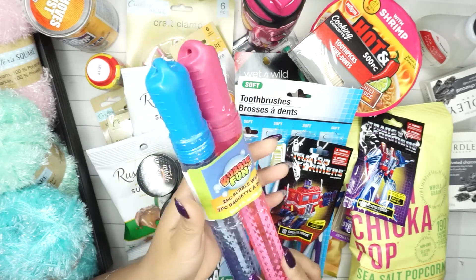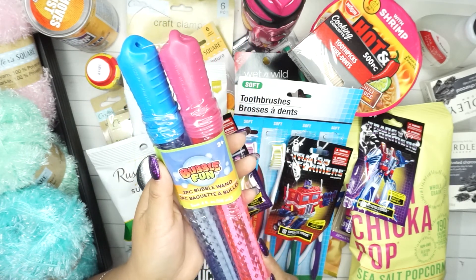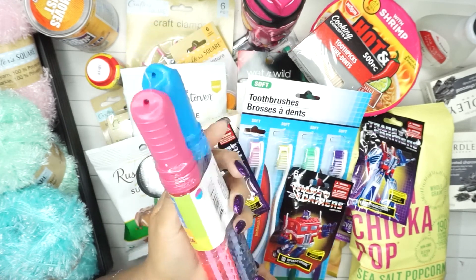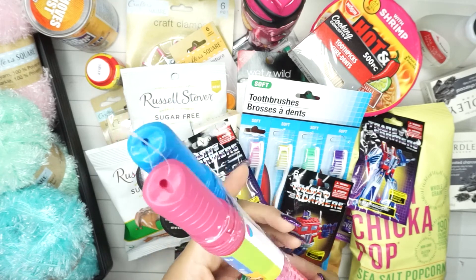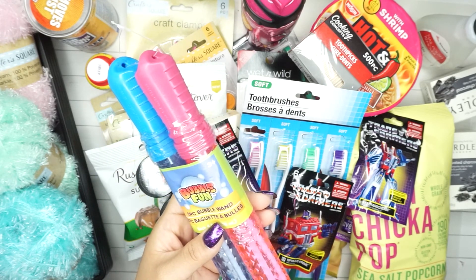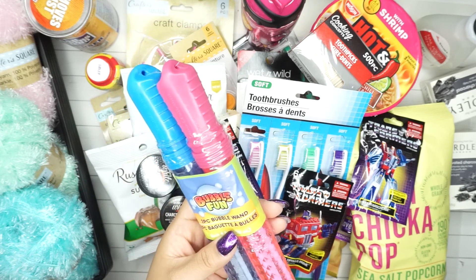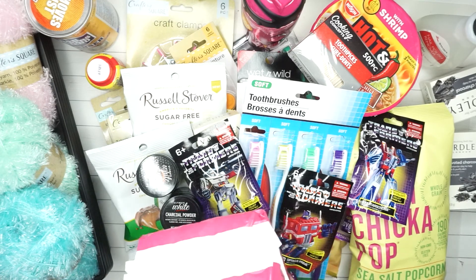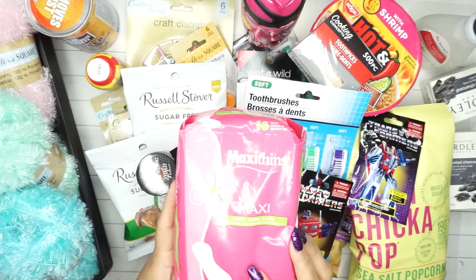I'm not sure why I got these, but I told my husband I think we'd have fun with them - bubble fun two-piece bubble wands. We've decided that on weekends we sit outside and hang out while I do my nails, so these will be perfect for that.